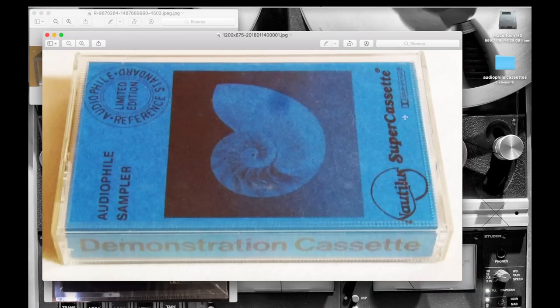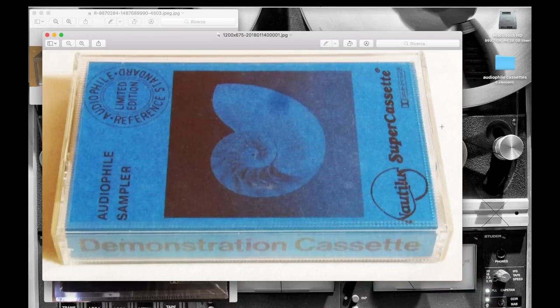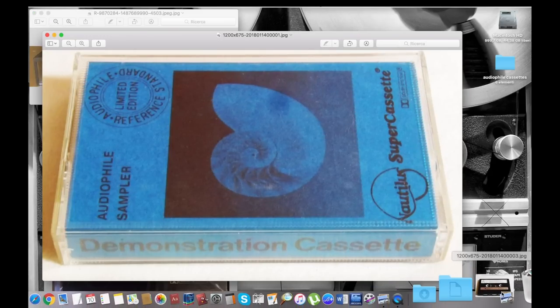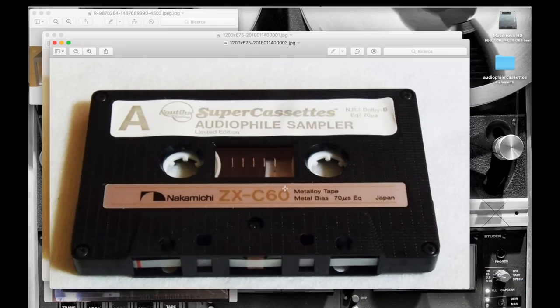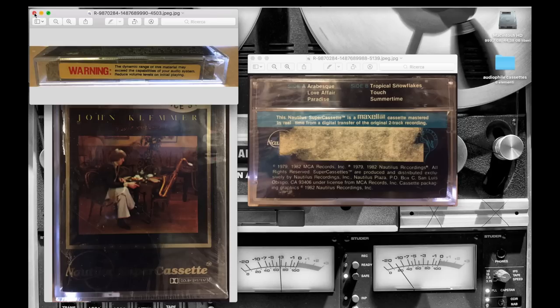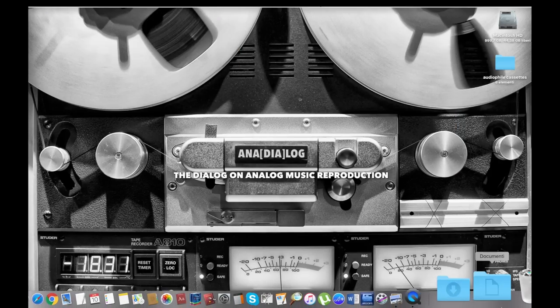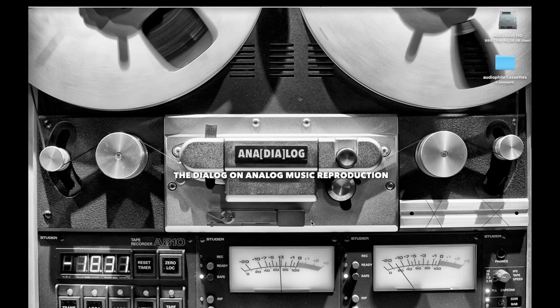Here's one other Nautilus example — the audio sampler. You can find these around for incredible prices. And here you can clearly see that Nakamichi used metal cassettes — the bias is reported here: 70 microseconds. Good stuff, but expensive. If you can find some cassettes and recordings belonging to these labels, you will highly enjoy them.